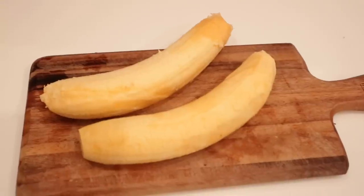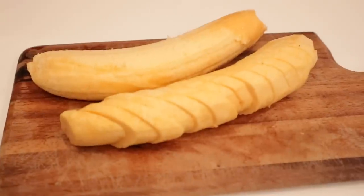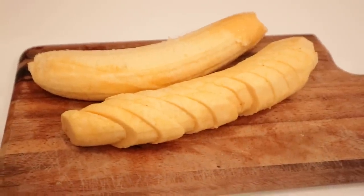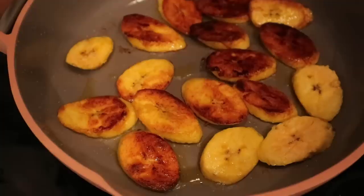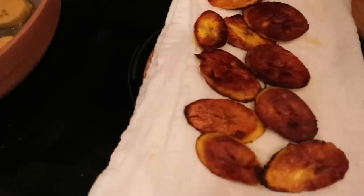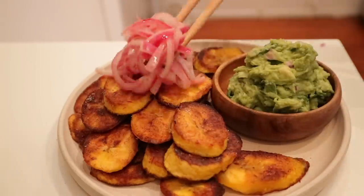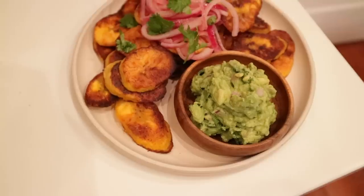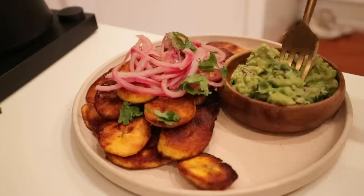I took two ripe plantains — which is not my preference, I prefer them green and not as sweet — and fried them up in some avocado oil. Then I made some guacamole on the side. The reason I paired these together is because growing up my best friend was Dominican and she introduced me to something called mangú, which is basically mashed plantains served with pickled onions on top, paired with fried cheese.